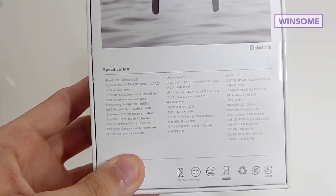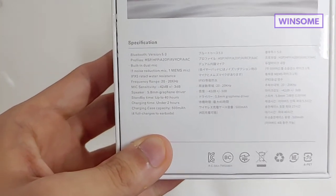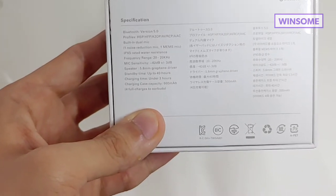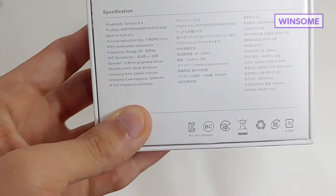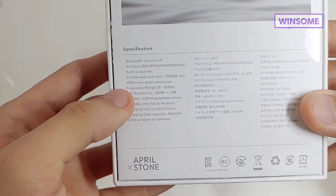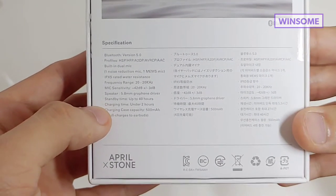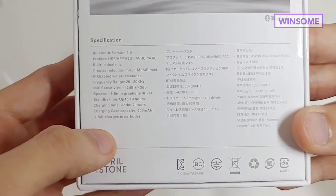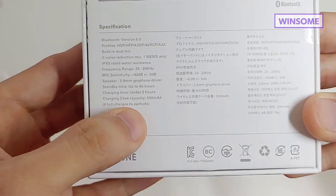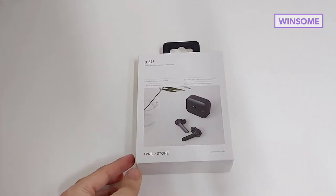This product is also IPX5 rated water resistance, so you can use it while you're exercising or while taking a shower. But I saw on Google that it can only be used while taking a shower for like 5 to 10 minutes, and after that you should avoid the water because it might damage the product. You can also see the frequency range, the mic sensitivity, and speaker specs. Standby time is up to 40 hours, charging time is under two hours, and the charging case capacity is 500 milliamp hours with four full charges to the earbuds. Now that we got the specifications out of the way, let's go ahead and unbox the Aprilstone A20.